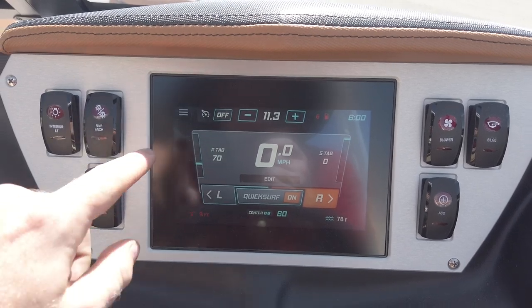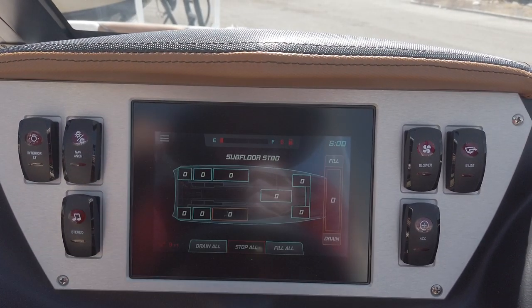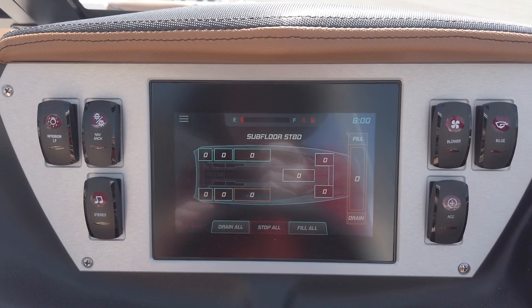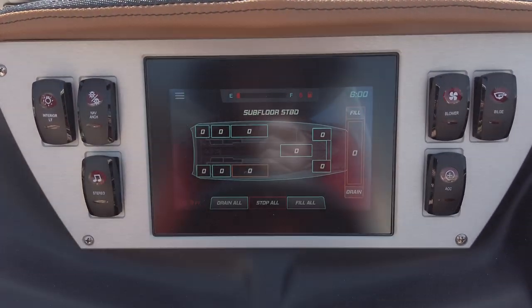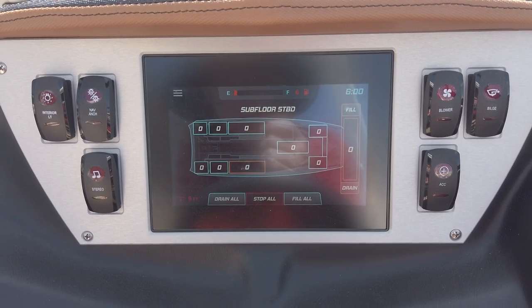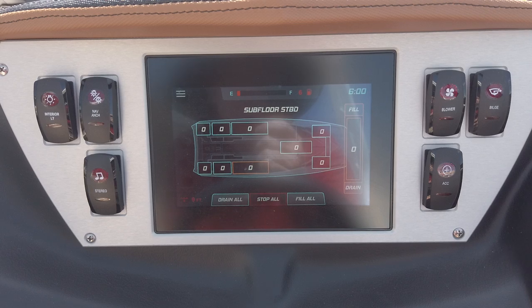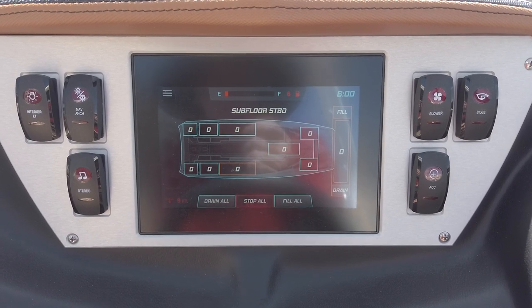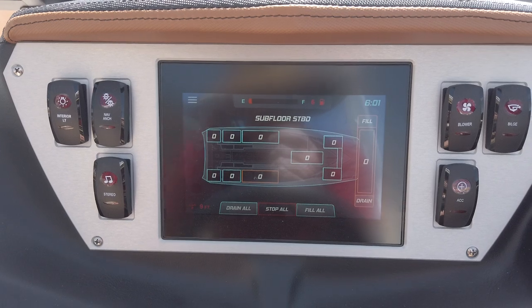You've also got the ballast screen with great functionality. You can click on any ballast tank and it will show you fill and drain options, and it will actually give you ballast levels down to the exact percentage for all tanks throughout the boat — a step above even some high-end boats in the industry. This ZS-232 comes equipped with nine ballast tanks packing 4,600 pounds of ballast, the biggest ballast system offered in any boat in its class by a long shot. You also have fill-all and drain-all options so you can fill or drain every drop of ballast with just the press of a button.